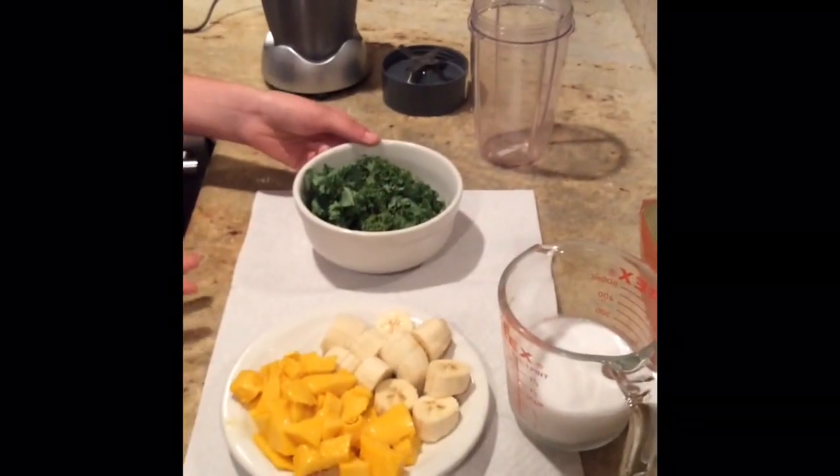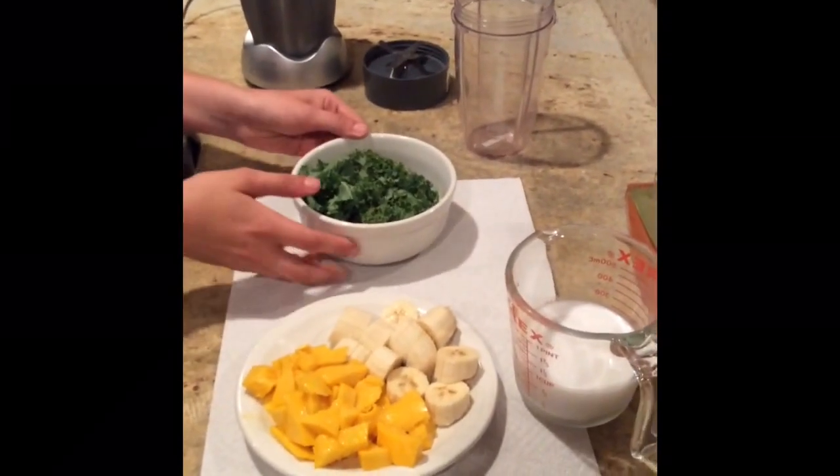How to make the smoothie. Before starting the first step, always remember to wash your hands. For the people who are wondering, this smoothie is just as healthy as the green juice.